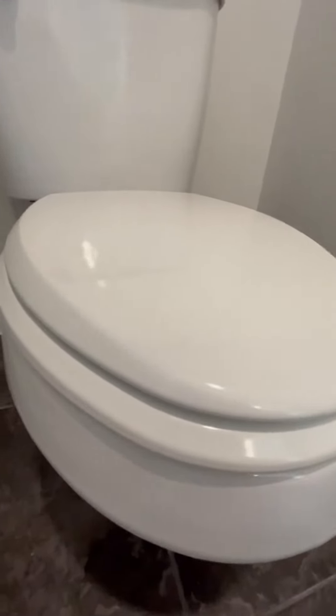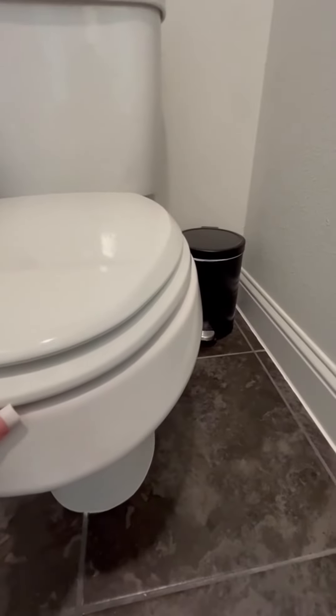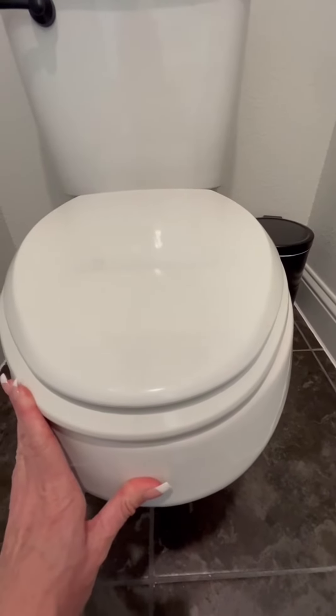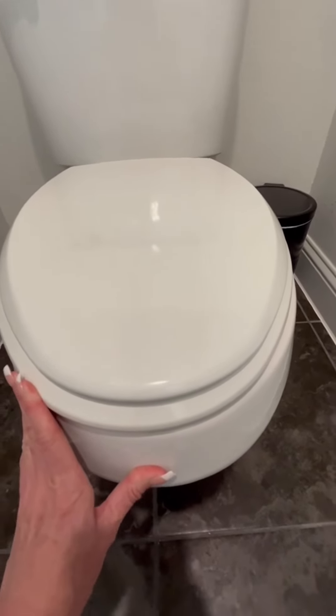The color is great, it blends in nicely and it fits very securely with a matching size to the actual toilet seat.